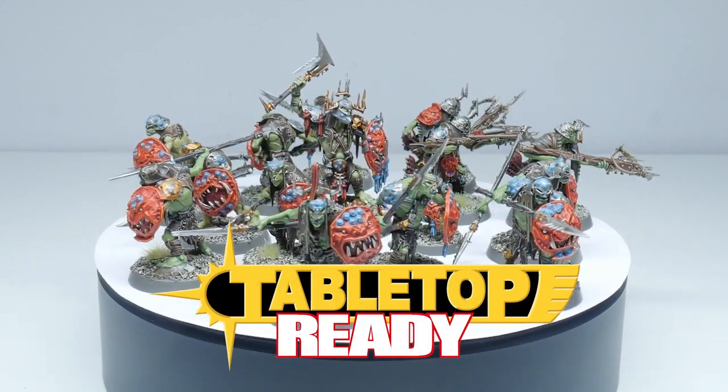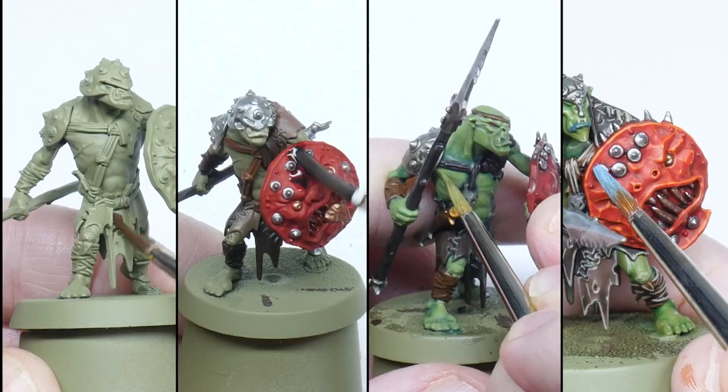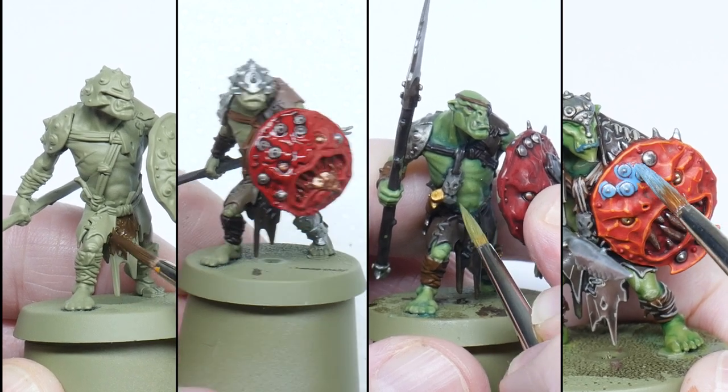Welcome to Tabletop Ready! In this video I'm going to show you how you can start painting your Cruel Boys, step by step, to achieve a style very similar to the Cruel Boys painted by the Heavy Metal team.